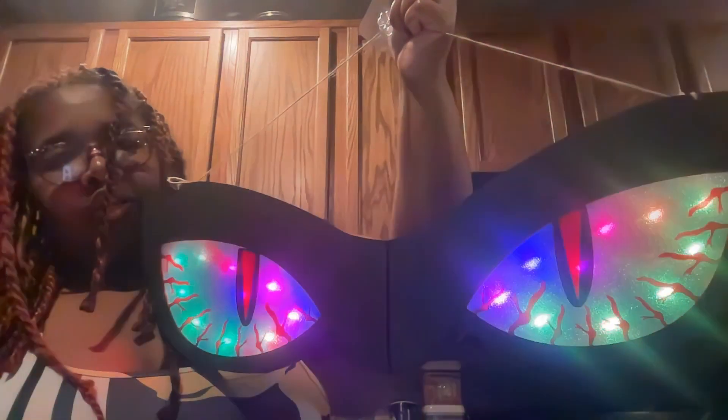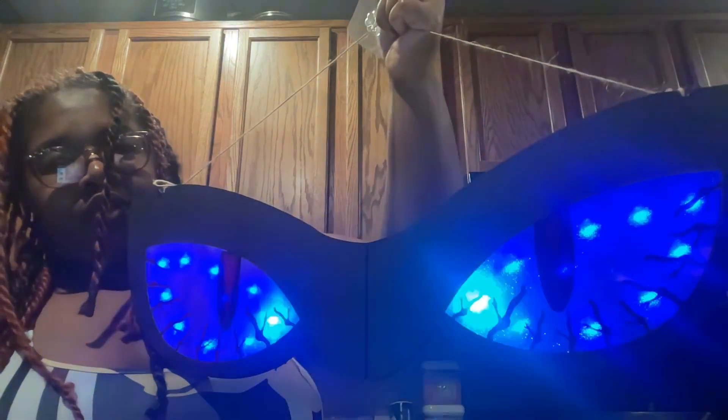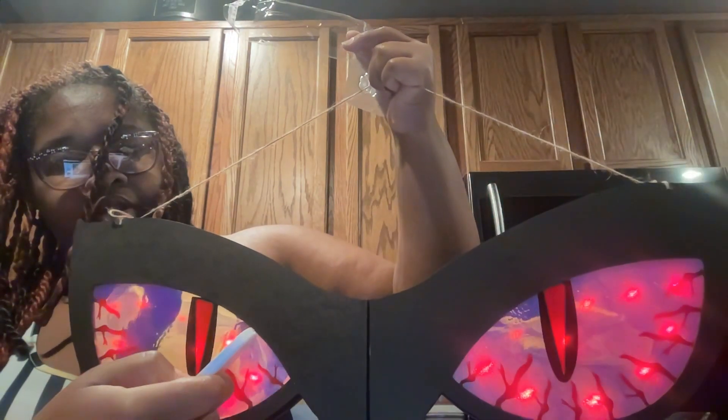I just changed the mode, so it's changing how the lights are. It changes the speed as well - it does a lot. If you just want one color, you can change it to whatever color you want.